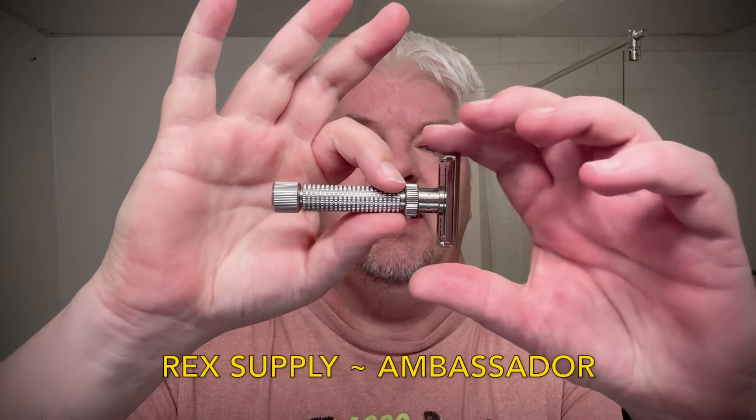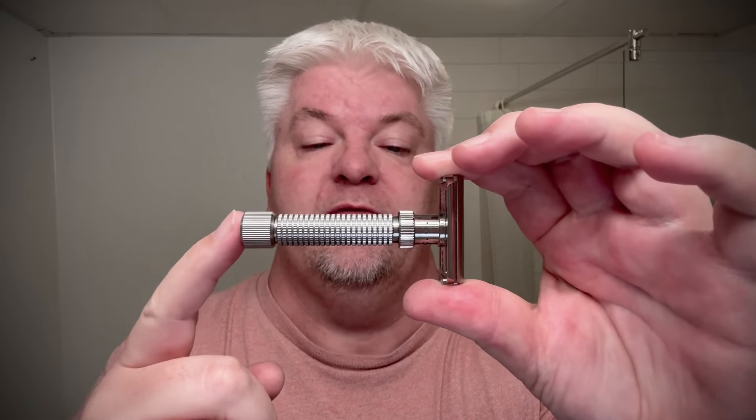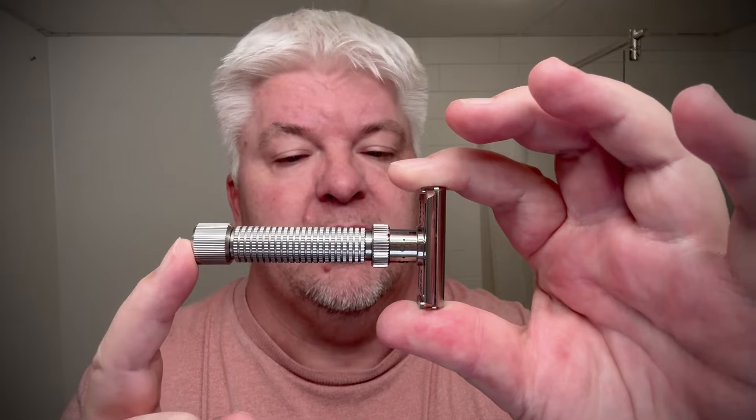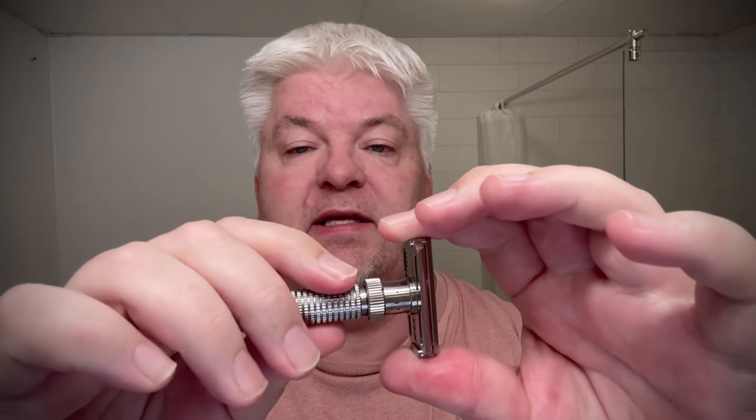Hello, I'm ZigSolo. Welcome to my channel and welcome to this shave. Today's razor is a modern classic, you might say. It's the Rex Supply Ambassador Racer in the standard configuration — brushed head, not polished, not rhodium plated or gold plated. From the knob down, 62 millimeters; all the way from the base plate down, 82 millimeters. 106 grams, and one of the best grips on any razor. This handle is perfect de mundo.